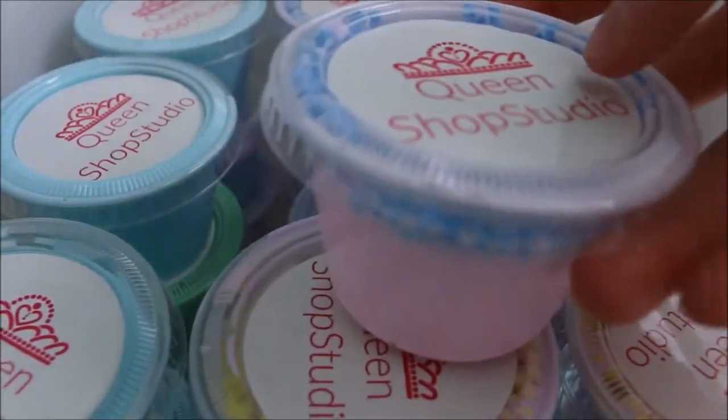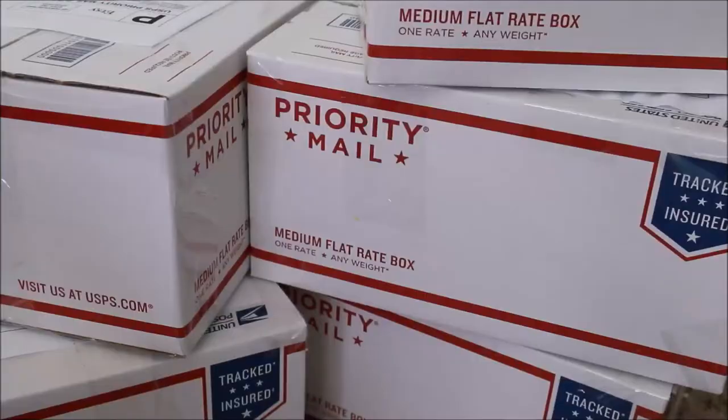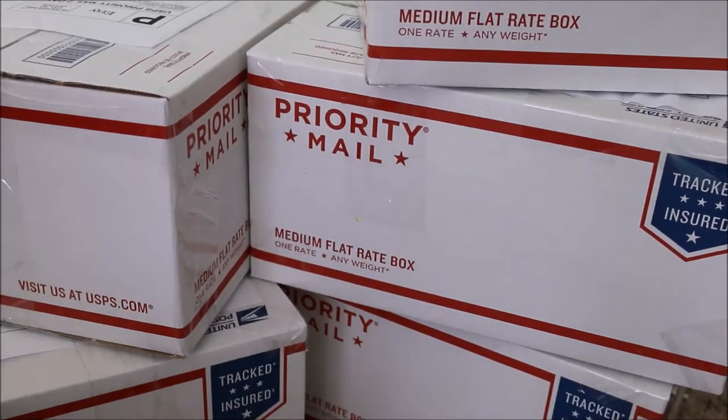I am just working on packaging and doing some orders. I've done a few orders so far as you can see, but I ran out of slime so I'm about to restock.